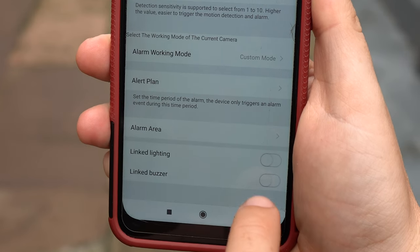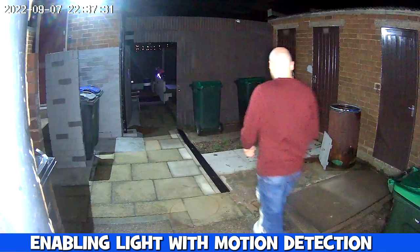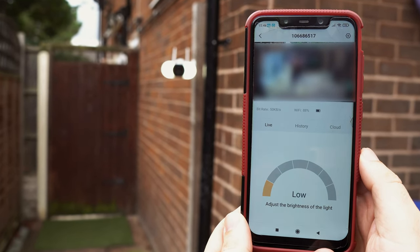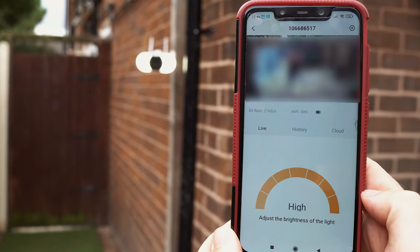The light can be automatically activated if motion is detected, and this worked great with it always turning on when someone was in the frame. The brightness of the light can be turned up and down to suit your scenario using the app.